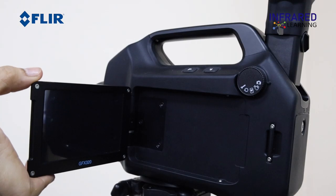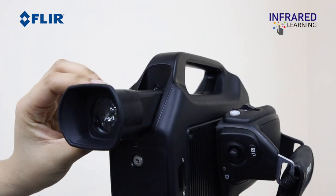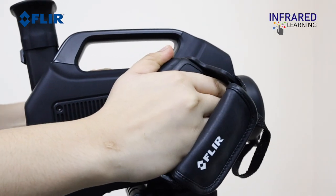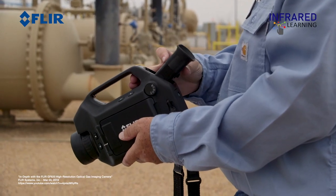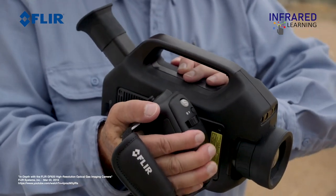The camera is ergonomically designed with a rotating LCD screen, tiltable viewfinder, and a rotating handgrip. These ergonomic features allow the user to move freely even for a long day.